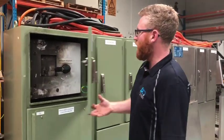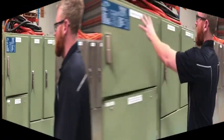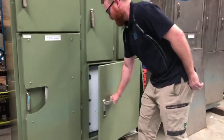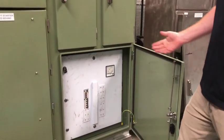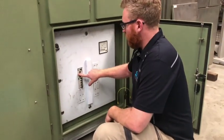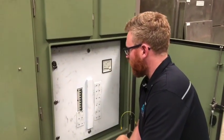We've set this up for various different scenarios — from the incoming section right down to a general DB, which would be accessed a lot. This is very similar to the one at home.